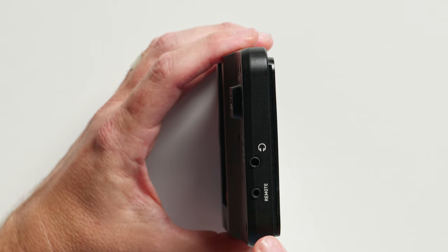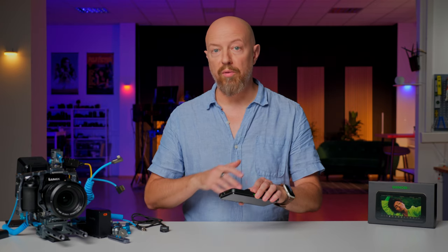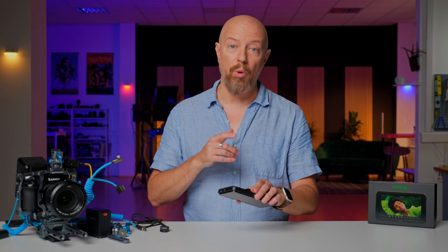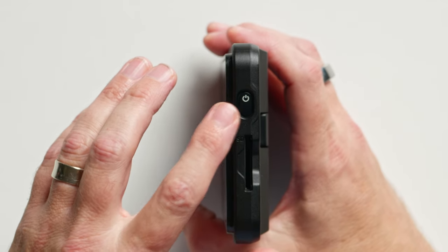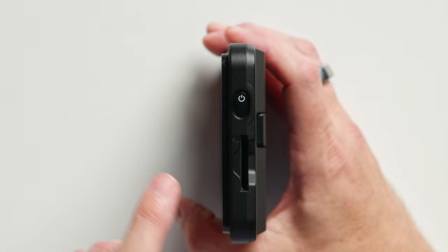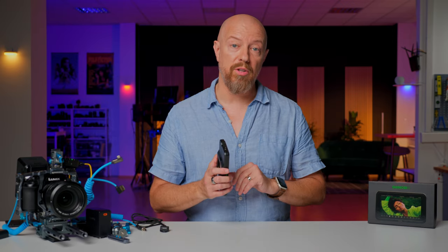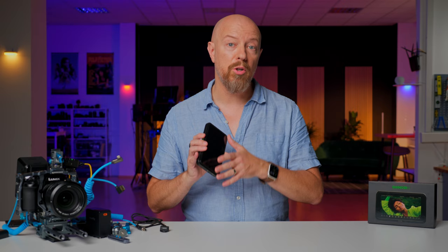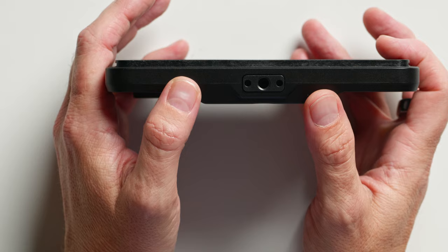On the side, we have a headphone port and a remote port — that is a LANC port. Some cameras that won't be controlled over USB-C can actually be controlled over the LANC port as well. On the other side, we have the power and lock button and an SD card slot. That is for loading firmware updates or for loading LUTs onto the display. You can actually load a custom LUT in here, so if you're shooting in log you can have whatever LUT you want on the monitor. Finally, on the bottom, we have a standard quarter-20 port for mounting.